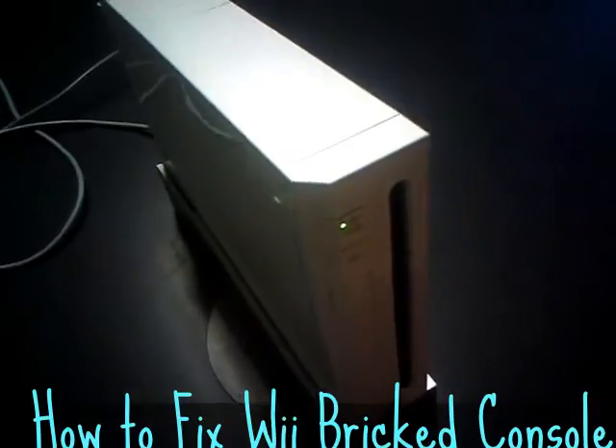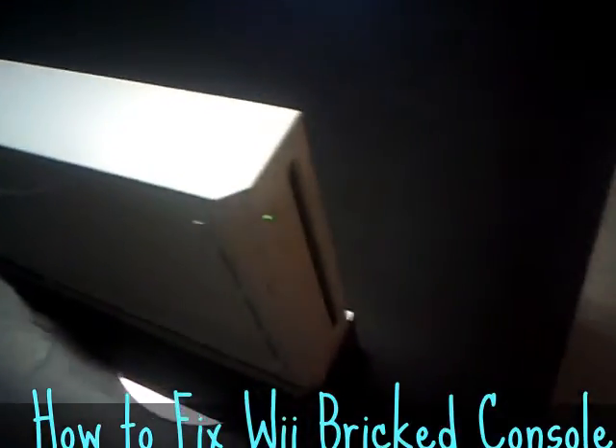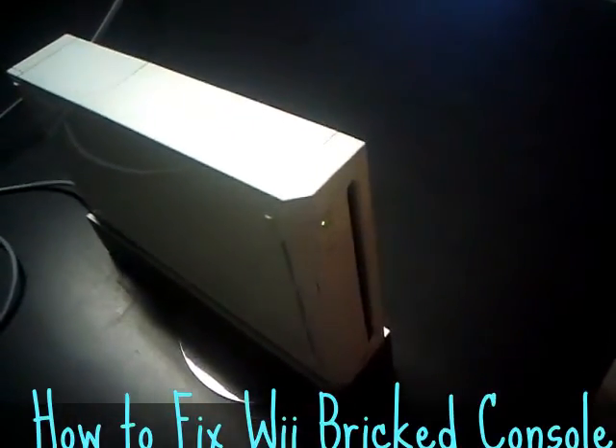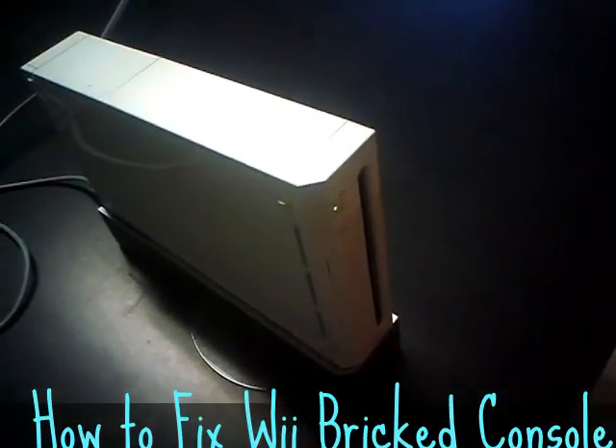Once you get that green light back, you can go back to plugging it into the power strip or wherever you want to. You can also connect it back to your TV and it will work fine at that point. I hope this video helps someone out there and saves somebody some trouble.